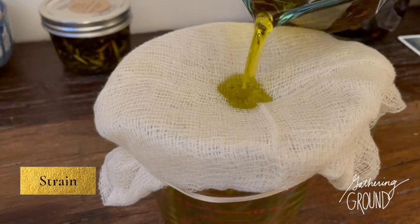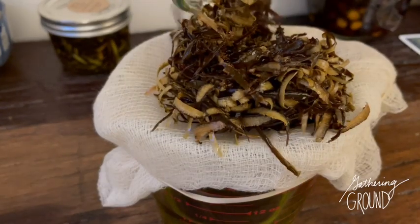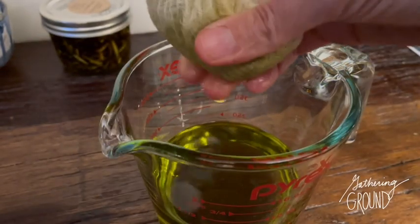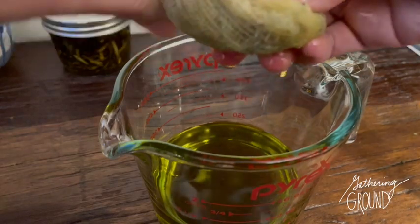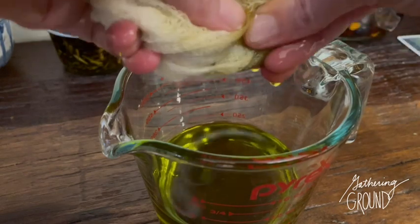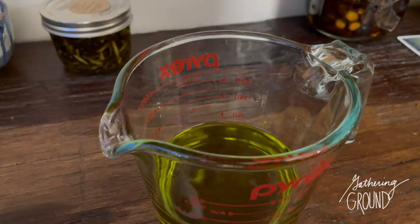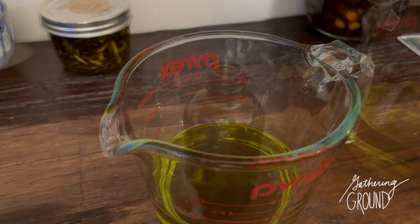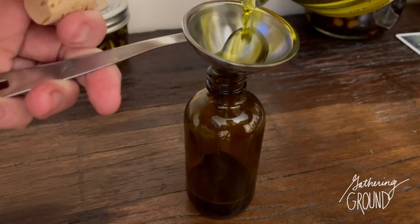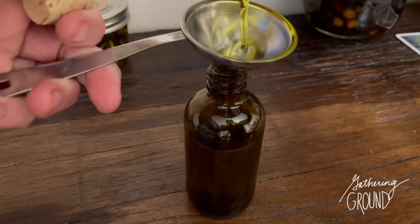When your oil is ready, strain it through a cheesecloth or fine mesh strainer. You can squeeze out the herbs to get all the oil out — though usually I don't do this for more herbaceous plants, because it introduces moisture into the oil and that can cause spoilage. Bottle the finished oil in a dark glass jar. You could also make the oil into a salve, and I'll be showing you how to do that next week.